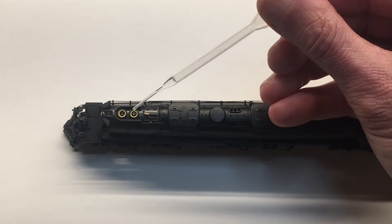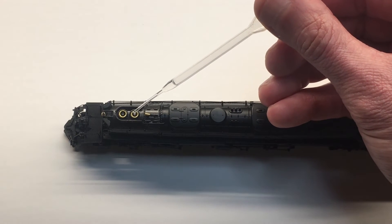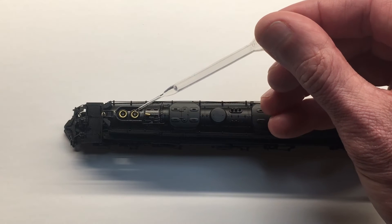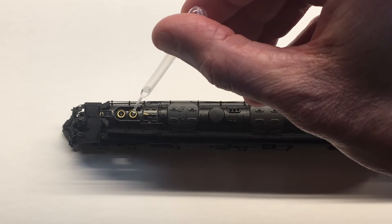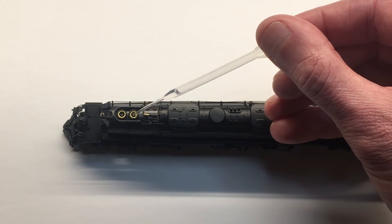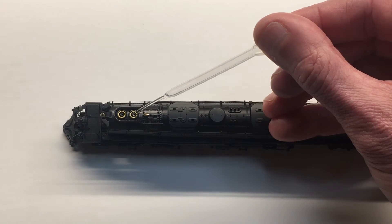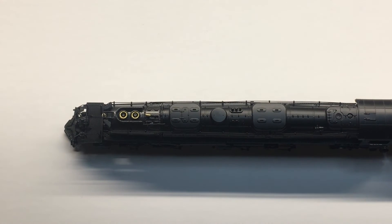Another method: if you're absolutely certain that the smoke generator is cool — do not do this while it's warm or hot — you can touch the tip of the plastic pipette onto the stem in the center of the smoke stack. Make sure it's at an angle; you don't want to go straight down. With the pipette at an angle and touching the stem, you can squeeze gently and slowly add the smoke fluid, and it should travel down the stem into the smoke fluid reservoir.